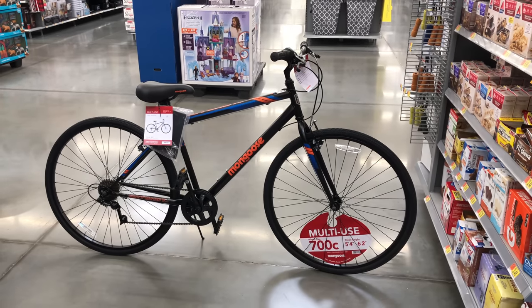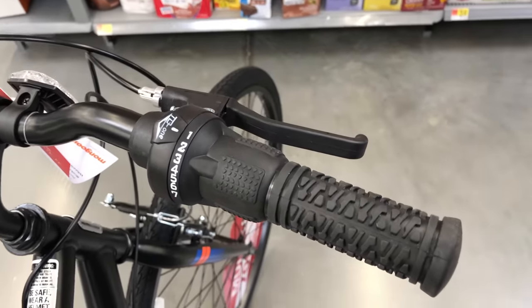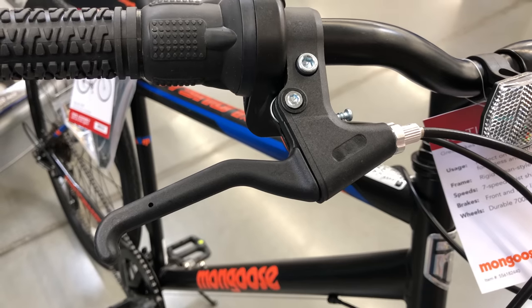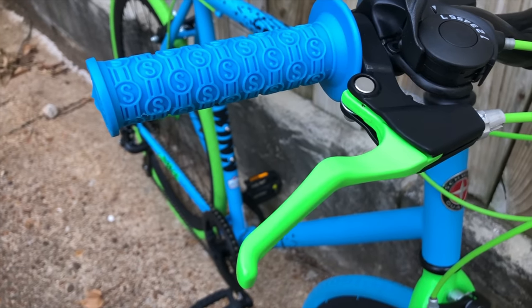But not quite — there are a few differences, like the shifter. Where the Cutback got a Shimano trigger shifter, the Hotshot gets a cheaper and, to me, less desirable TD1 twist shifter. The brake levers on the Hotshot are also a step down, because they're plastic versus the alloy used on the Cutback.